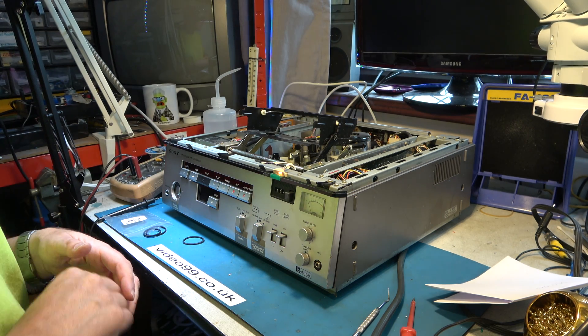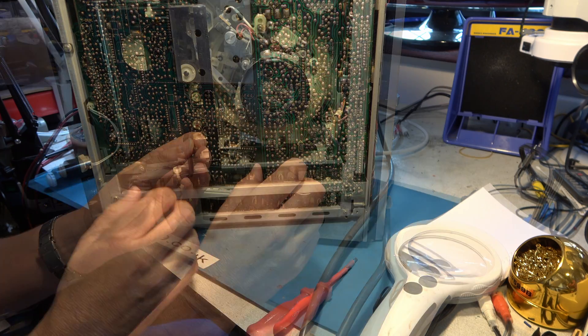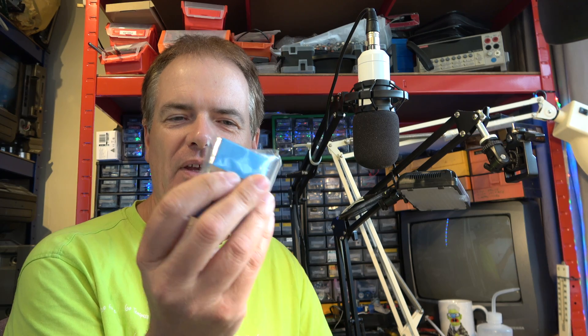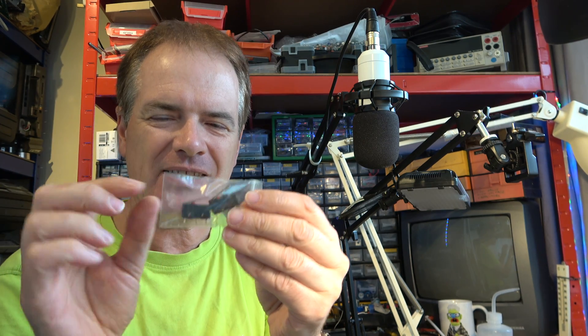I was looking at the eject mechanism and this pin fell out of the machine — that's interesting. I need to work out where this pin comes from, because I think that's key to the whole problem. It's spare parts day. We have in for the computer some 2.2 microfarad filter capacitors — they look large, and I'm not sure they're going to fit the PCB, so that's going to be a challenge. And we have two microswitches for the video recorder with levers, though they're slightly different to the original, so I hope they fit and work.